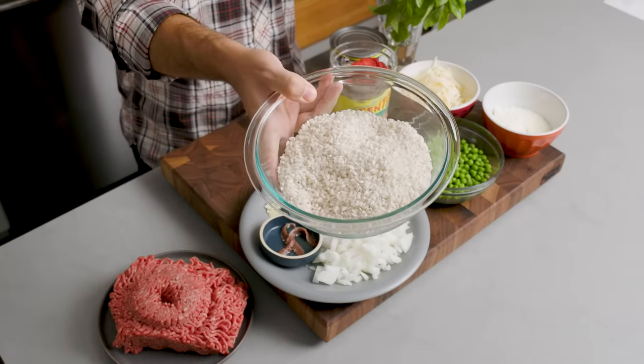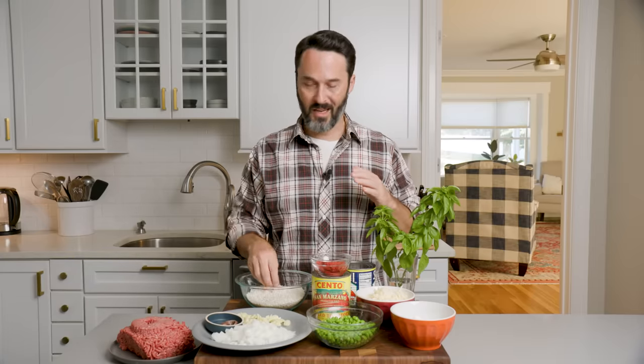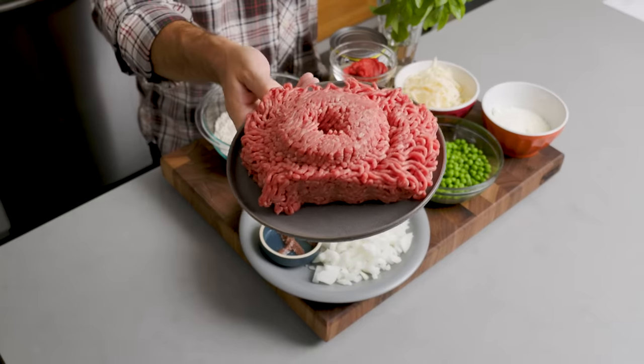Two and a half cups of arborio rice. You could use regular rice — my grandmother used to make a similar dish, not as involved, and she would use regular white rice. And then finally for the meat, I have two pounds of ground chuck.